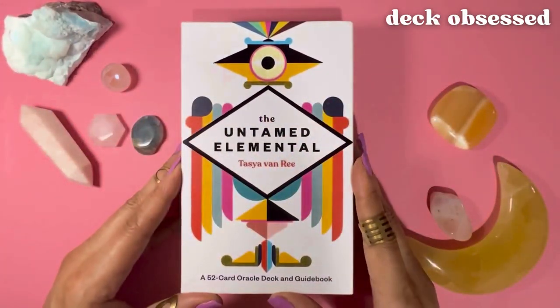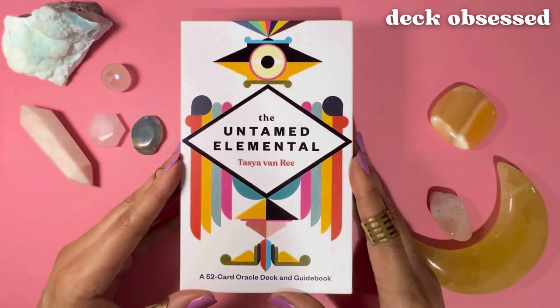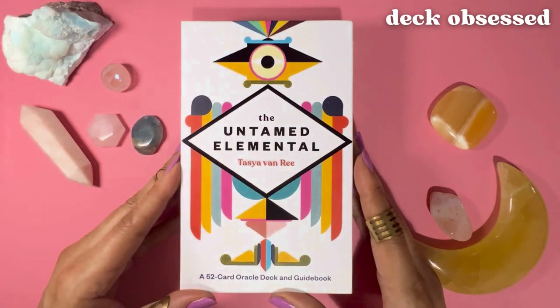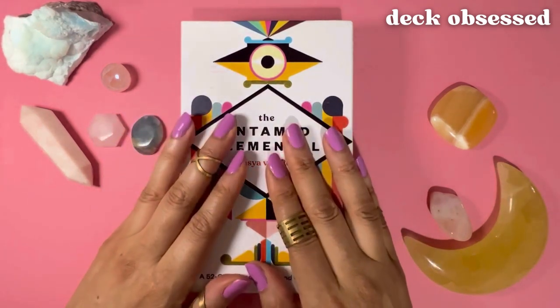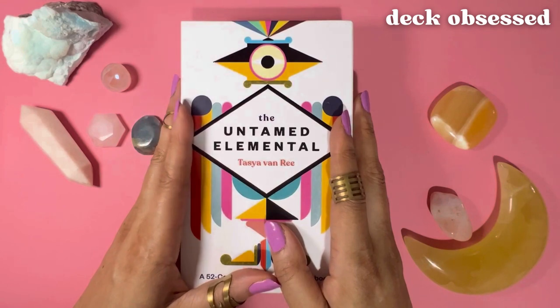Hello, thank you for checking out this review of the Untamed Elemental on Deck Obsessed. This is Rhonda and I'll be showing you all 52 cards in the deck and taking a look at the really cool guidebook that comes with it, so you can get a feel for whether the Untamed Elemental is for you. If it is, you'll find a link in the description box to get yourself a copy. I'll also be reading a random card description from the guidebook, so stick around to the end because who knows, maybe there's a message you want to hear today. Let's get started.